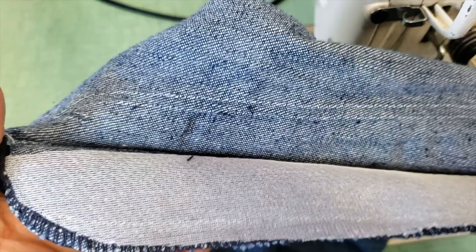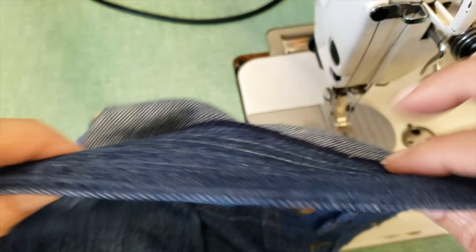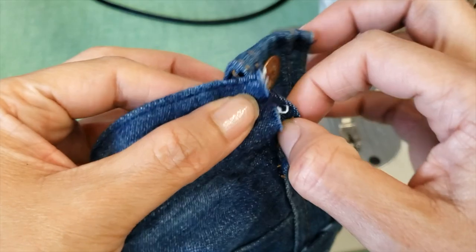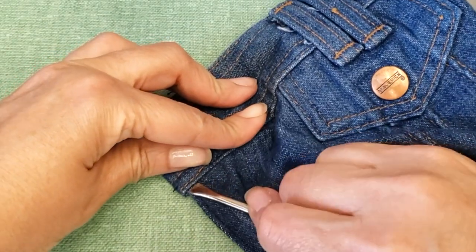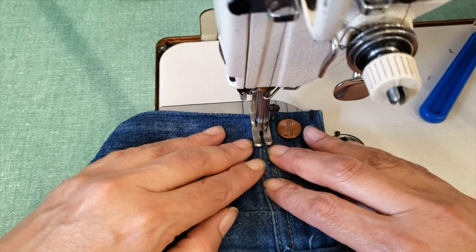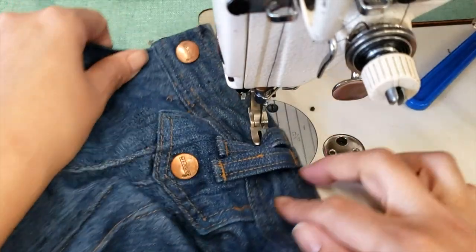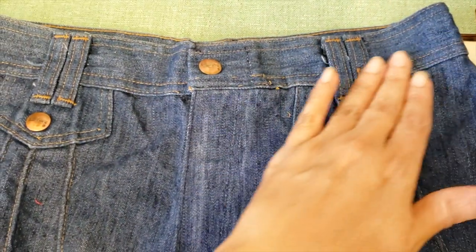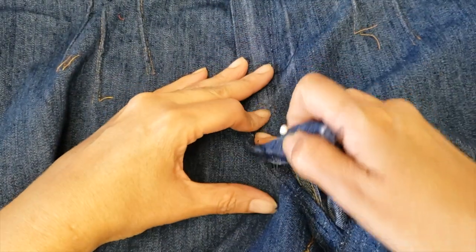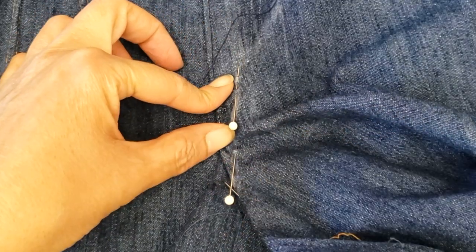This one should probably have interfacing, so let me add a little bit — much better. The zipper will look better with interfacing. Now I'm going to sew the waistband momentarily, because I still need it open for the zipper, but I just want to see if the pants are taking their shape. I put it on my table and try to align the center.